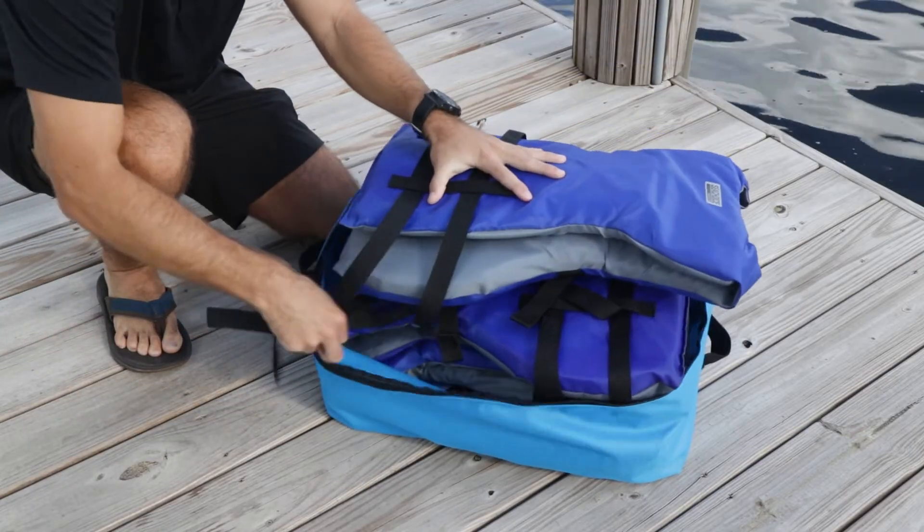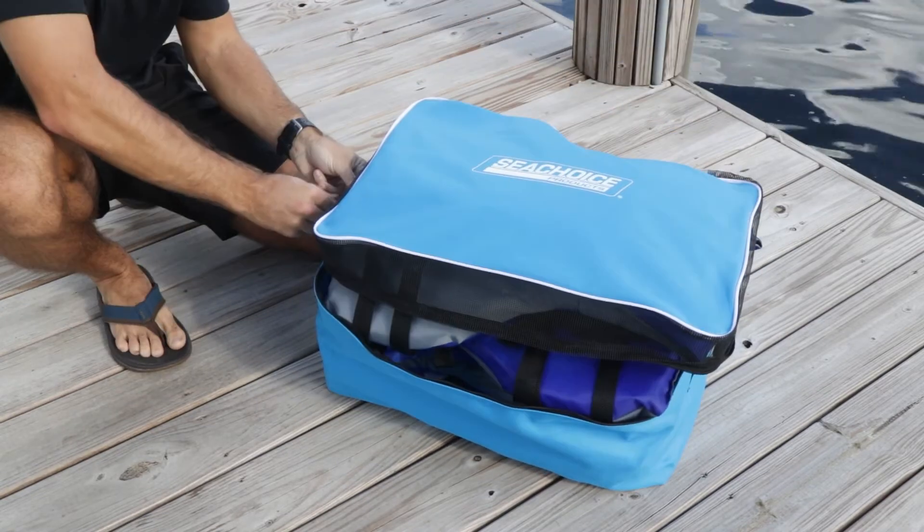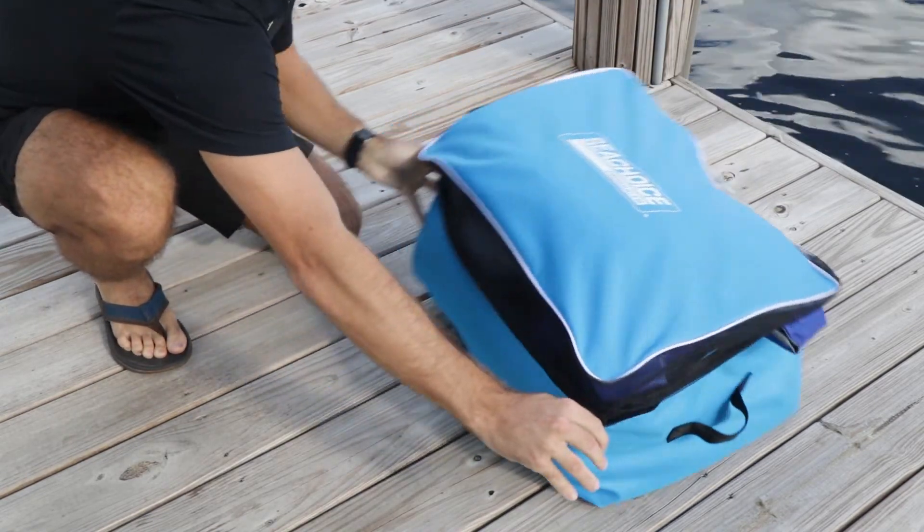Stack the jackets neatly in the bag. Do not fold them or try to stuff too many of them in. And finally, keep the bag in a cool, dry, well-ventilated area.